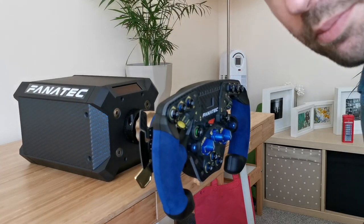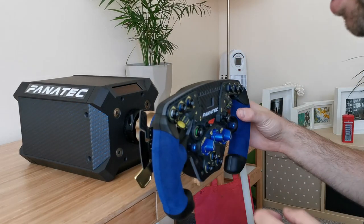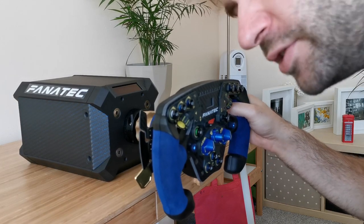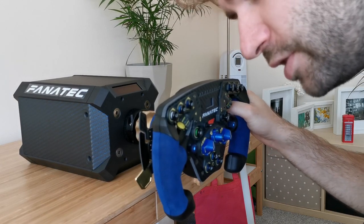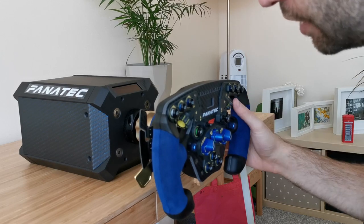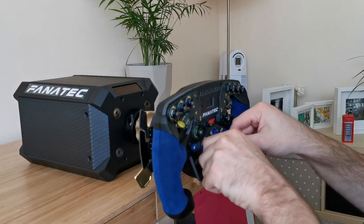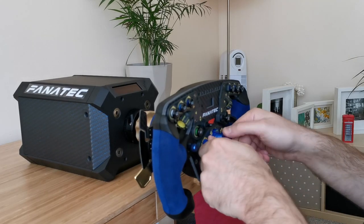The drive is super smooth, but what I'm most impressed about are the shifters and the buttons behind it. Super smooth — I think these are magnet shifters. They feel so nice. Everything rotates very well, very positive.